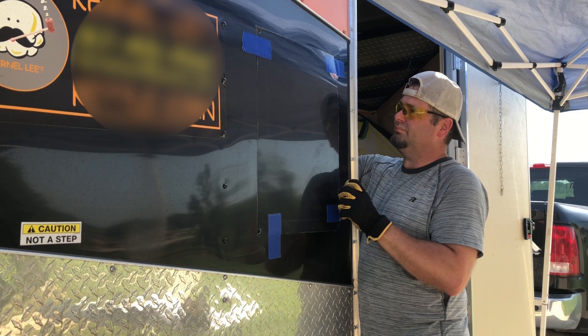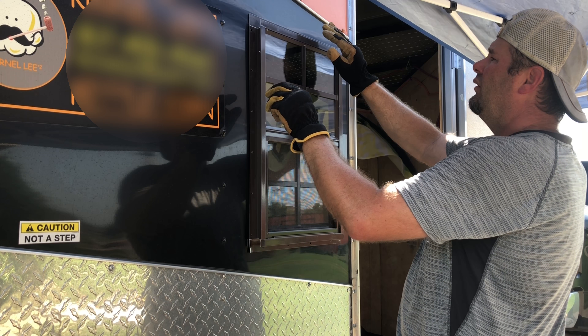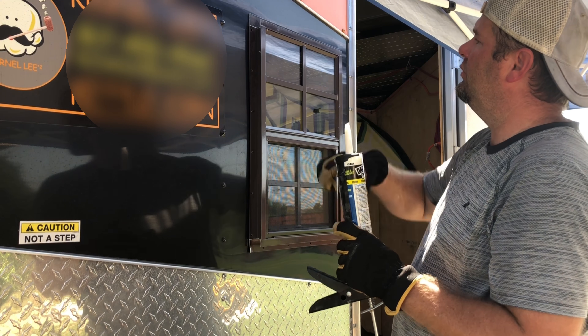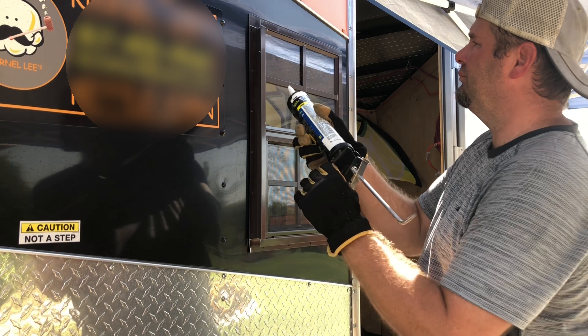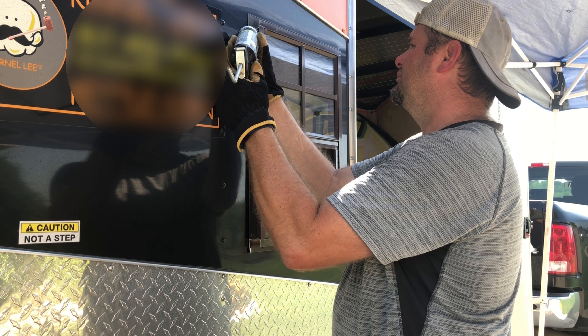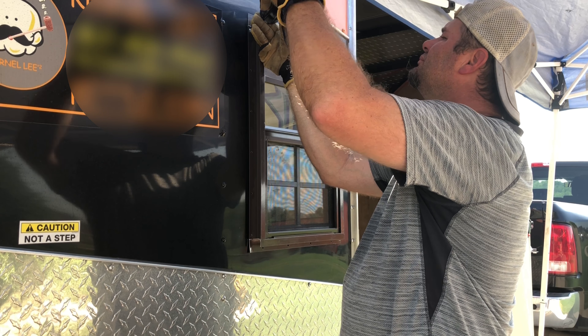Use some silicone. Going to install it. Apply some silicone to the holes where the screws are going to go into. There we go.